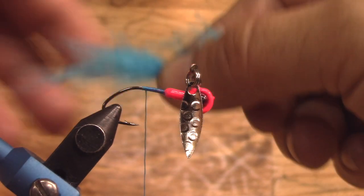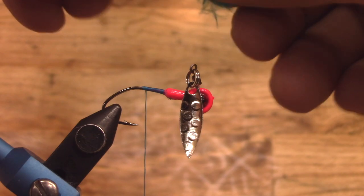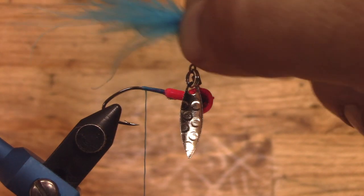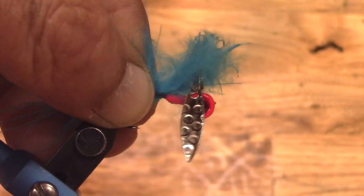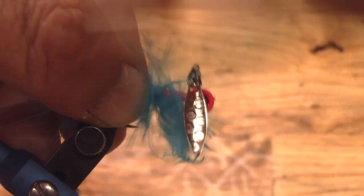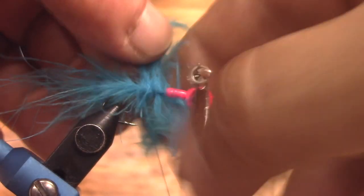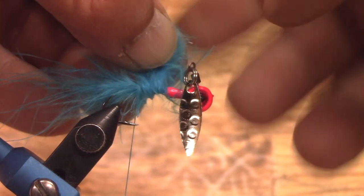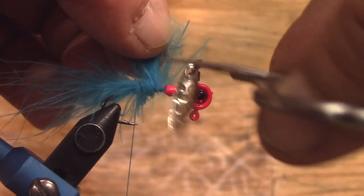Just grab a pinch of that blue — it's not going to take much because this is a small, 1/16 ounce jig head. I'm going to wrap that up, start going back towards the hook, get leveled up with the hook, and cut all this junk off the front. Clean that up a little bit.